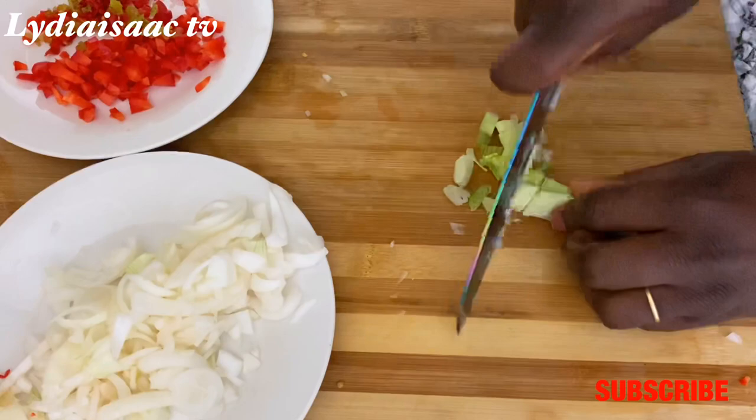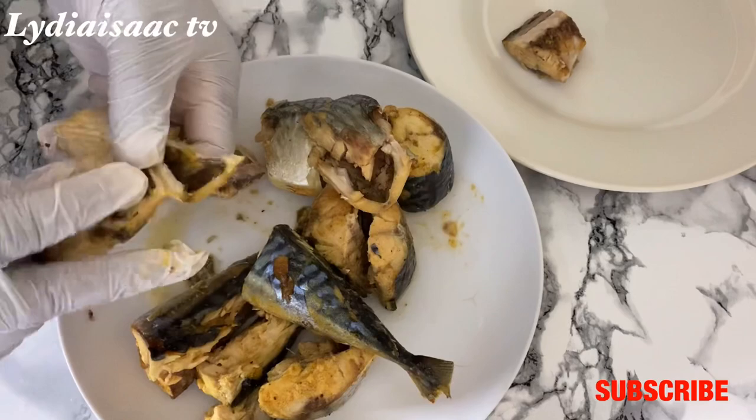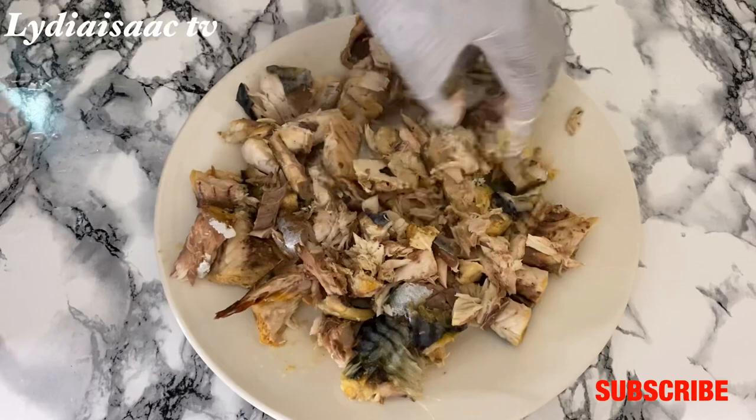I'm also going to chop the green parts of the spring onion and set this aside. Now I'll start working on my already cooked fish — I'm going to debone it completely, making sure I concentrate and take off all the bones. When I'm done, I'll use my hands to mash it into a very nicely mashed fish.